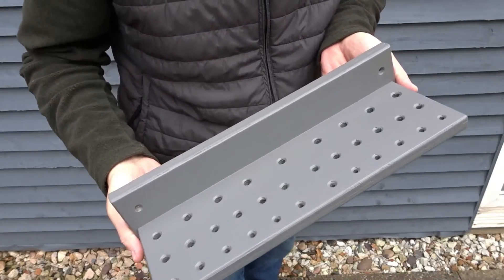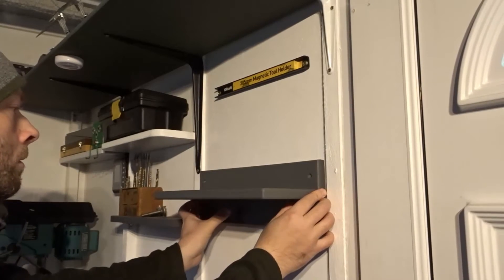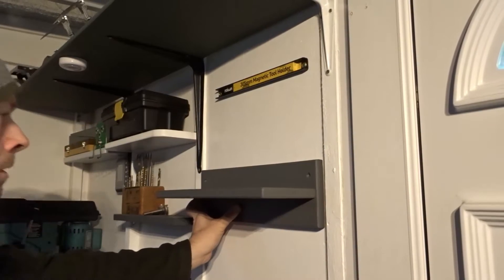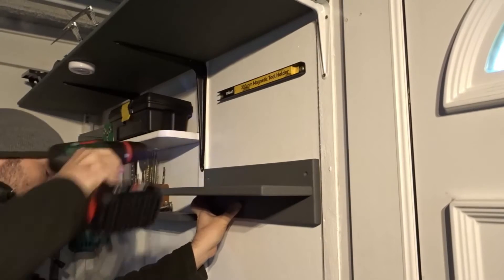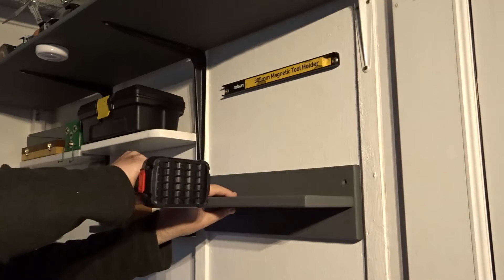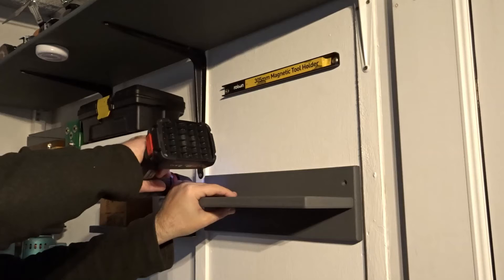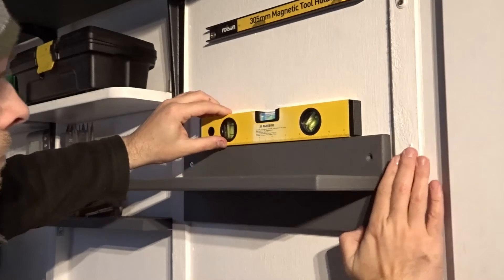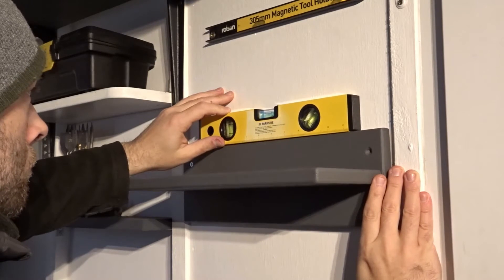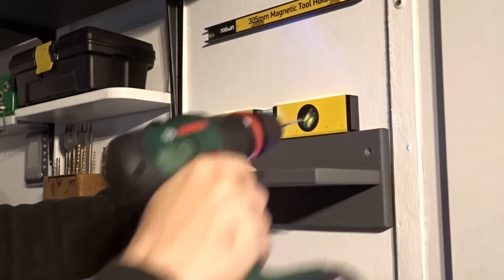Now it's ready to get onto the wall. All I needed to do was drill a couple of pilot holes and introduce the first screw. Then I could use a spirit level to get everything level and drill for the second screw.